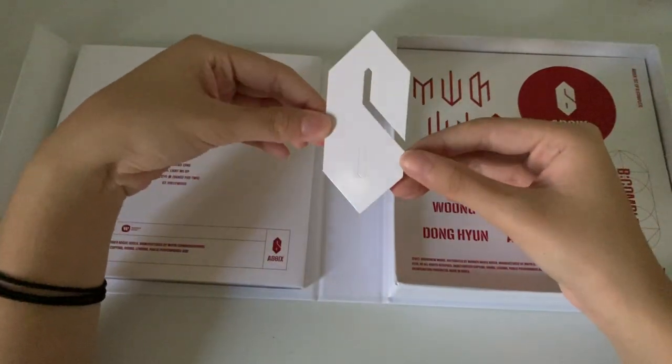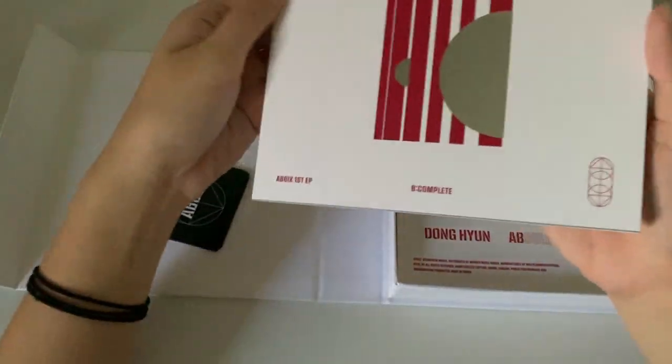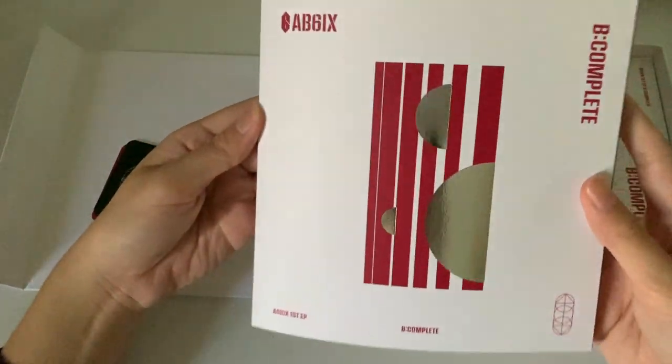And then there's this bookmark. I won't go through the photo book because I've already done an unboxing. So yeah, this is roughly it.